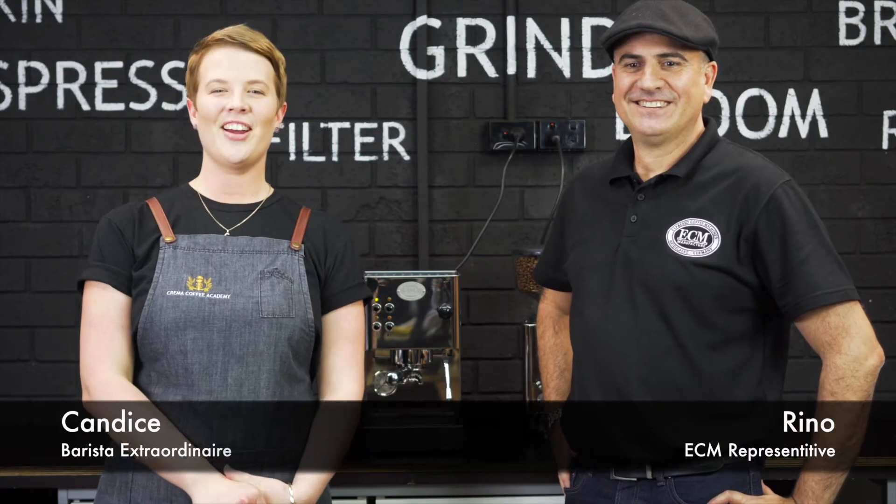Hey guys, Candice from Crema Coffee Garage here. Today we're lucky enough to be joined by Reno from ECM. Thank you so much for joining us. Thank you for having me, Candice. Pleasure. So we're going to get stuck into looking at some of the great machines from the ECM range, so let's get started.